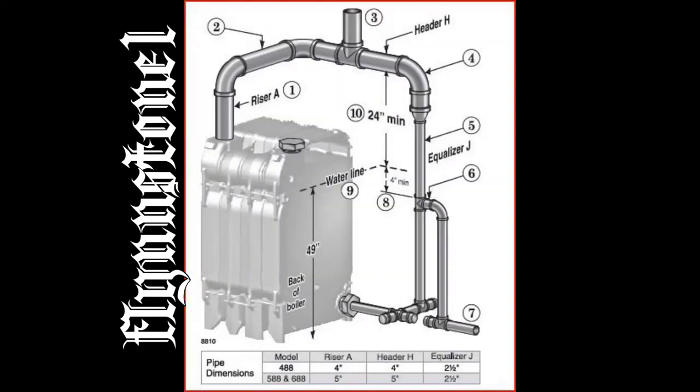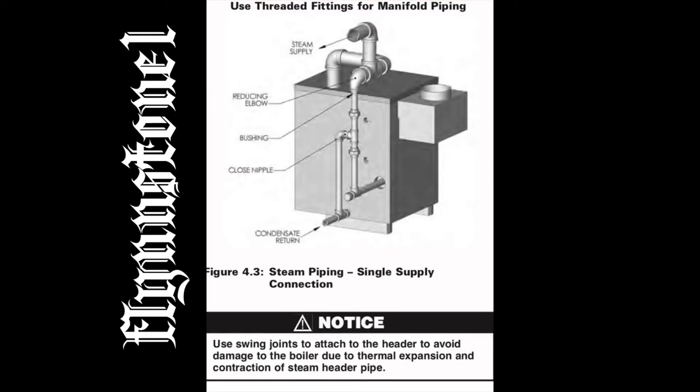Here are pictures of piping diagrams using swing joints. The first is Weil-McLain and the second is Peerless, with a note: use swing joints to attach to the header to avoid damage to the boiler due to thermal expansion and contraction of the steam header pipe.